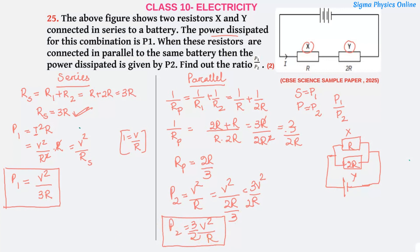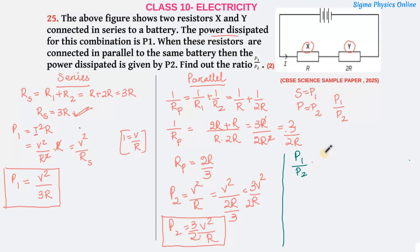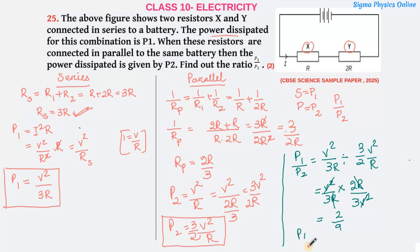Now let's find P1 to P2. P1/P2 = (V²/3R) ÷ (3V²/2R) = (V²/3R) × (2R/3V²). The R terms cancel and the V² terms cancel, giving 2/9. So P1 to P2 is 2 to 9.